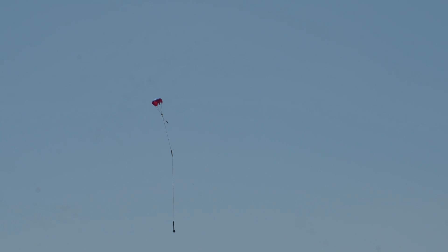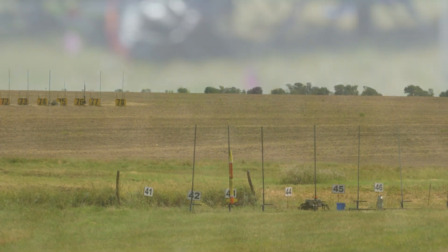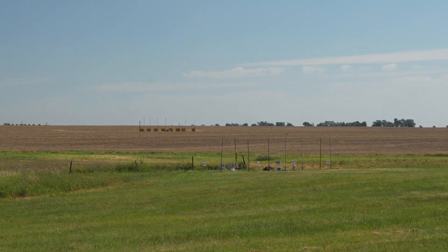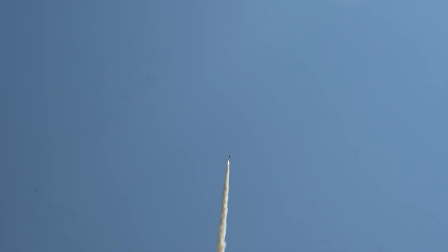There we go! Yeah! Beautiful. Lift on that one. Nice flame. Lots of smoke. Still going up there in the sky.